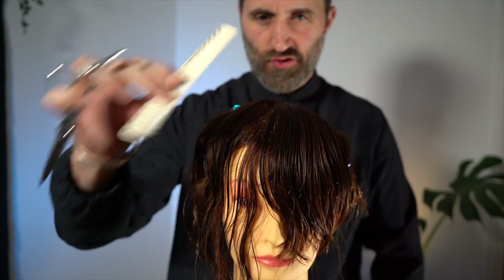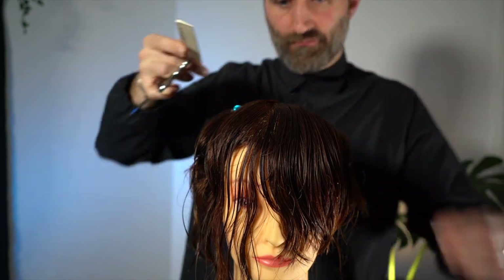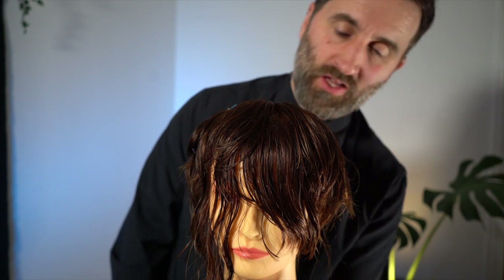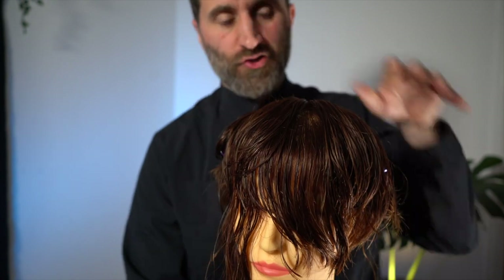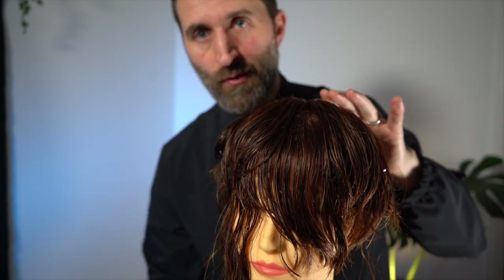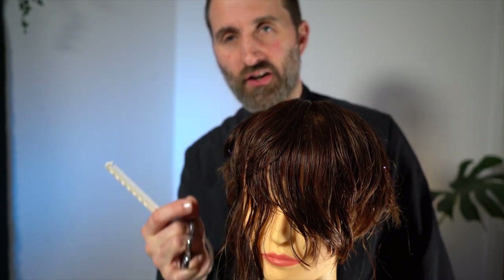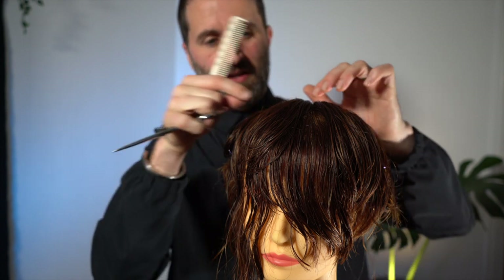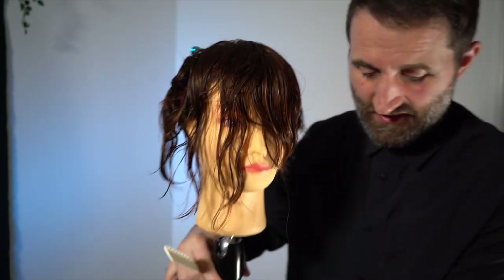Once we've done that, always make sure we're performing a cross-check. A cross-check is when you cut your section this way, then go back the other way and just check it. I'm not too worried about the outline just now because the outline is always part of the finishing technique — that's where you refine it. What we are looking for is the structure, because if there's one thing you can take away from this video, it's that structure and how you cut the hair is everything. That's what gives hair longevity and allows someone to manage it at home.